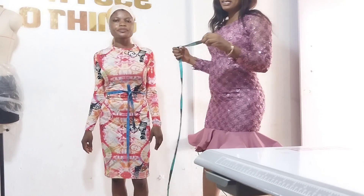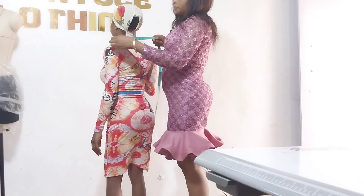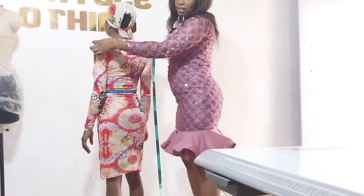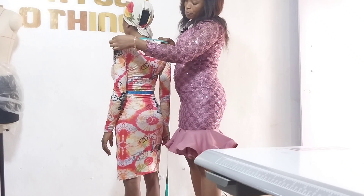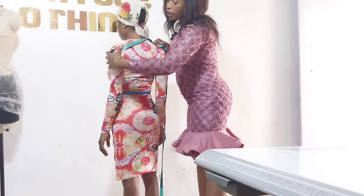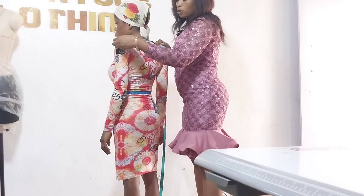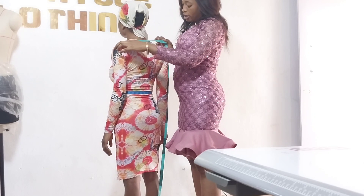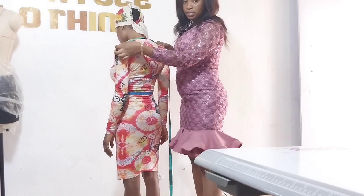Firstly, I'll be taking a shoulder measurement. You place the tape across her shoulder. To be precise, check where the joint is and start your measurement from there to the other shoulder joint. What we have here is 13.